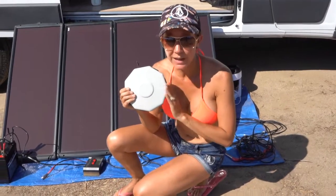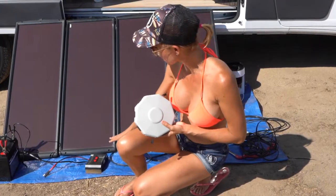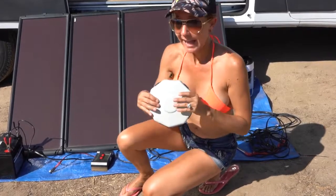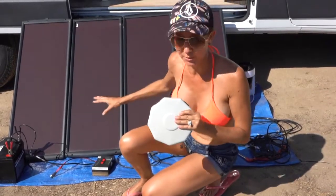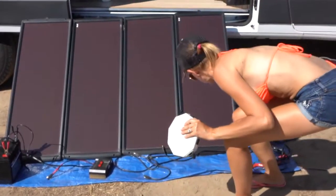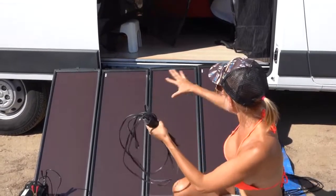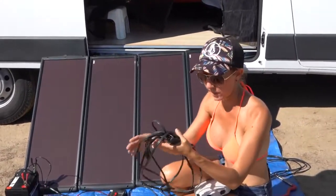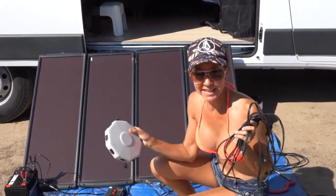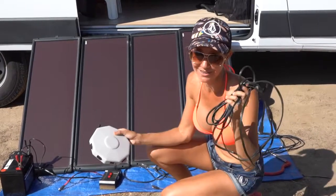This is the solar panel hub that we purchased. The next thing I'm going to do is connect the charge controller to the output of the hub, and then I'm going to connect the solar panels into all of the other inputs. Now this solar panel kit did come with a harness so that I could connect all the solar panels to one harness and only have one thing to attach to my hub, but for today's video I'm going to attach the solar panels directly into the hub and not use the harness.